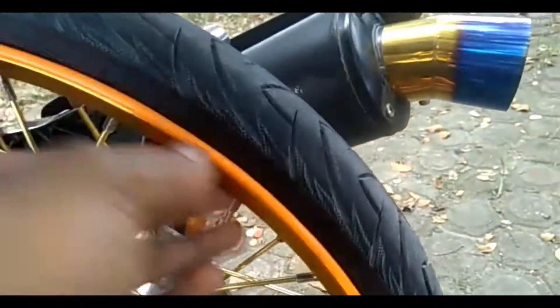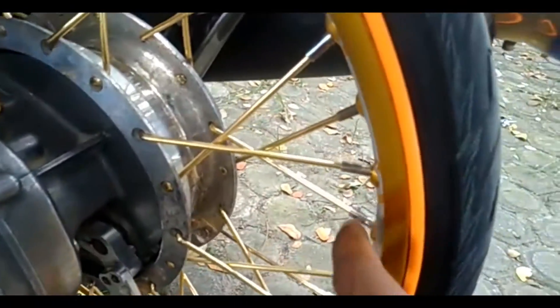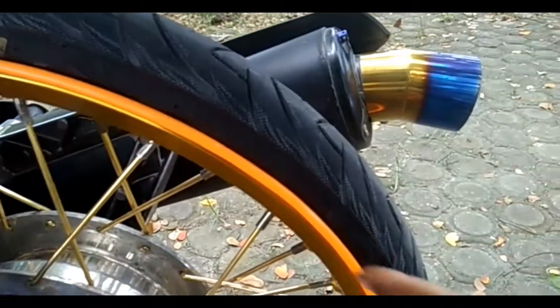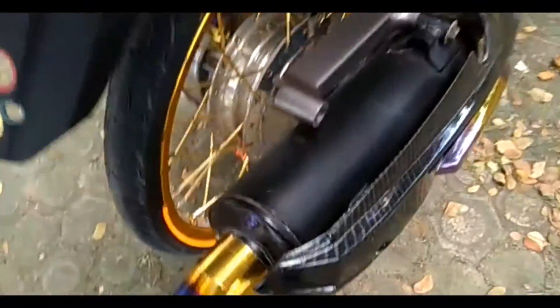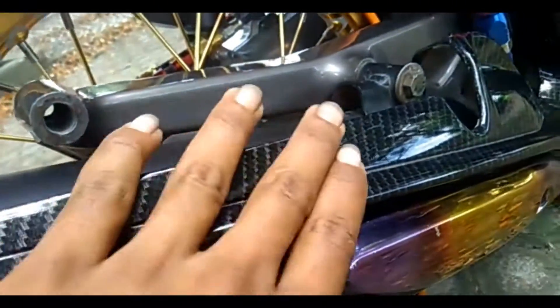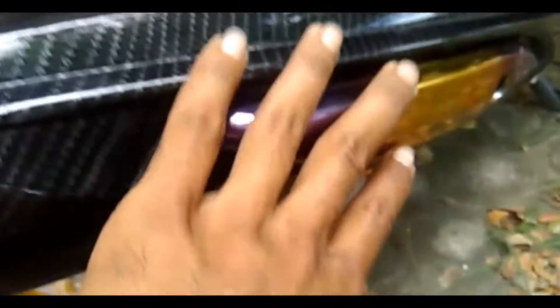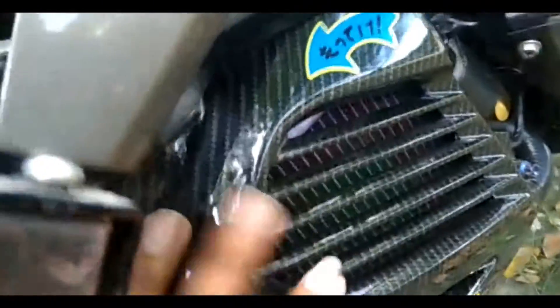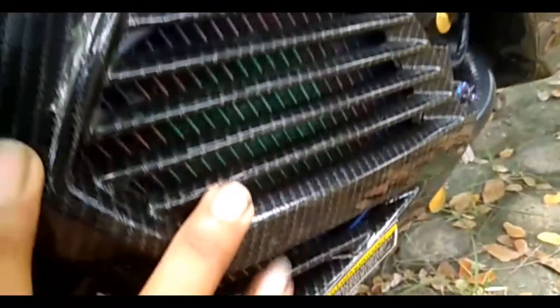Untuk velg belakang saya pakai Gomet juga, motif V-Line. Ukuran velg-nya 140, depan belakang 140 semua. Untuk ban belakangnya saya pakai Sualong ukuran 50 per 90, ditambah list velg atau list ban. Untuk plat nomor belakang di-carbon WTP. Corong kenalpot-nya saya pakai merek Heng, di sini ada tameng kenalpot juga, sudah di-carbon celup. List tameng-nya pakai two-tone, tapi ini candy, bukan bakarat candy. Di sini saya pakai selang oli yang big merek Mudbreaker. Di sini ada tutup radiator yang sudah di-carbon juga, carbon celup semua.